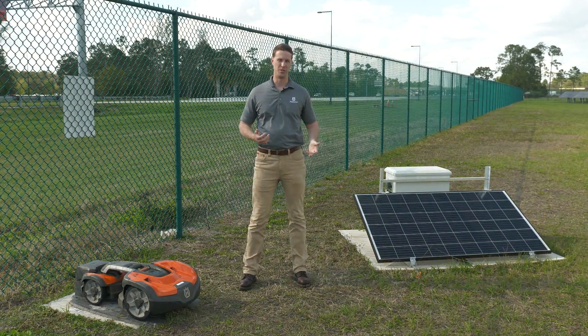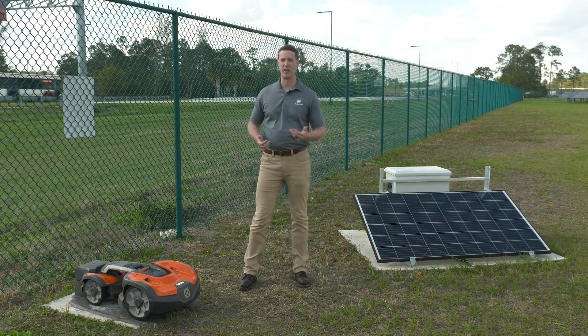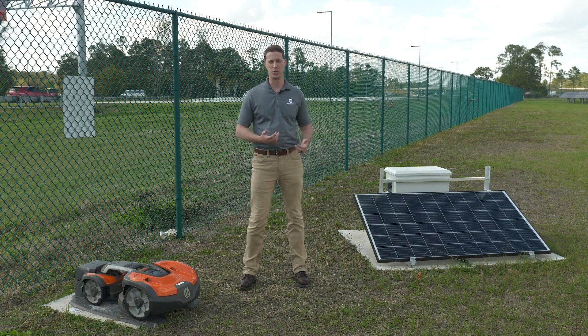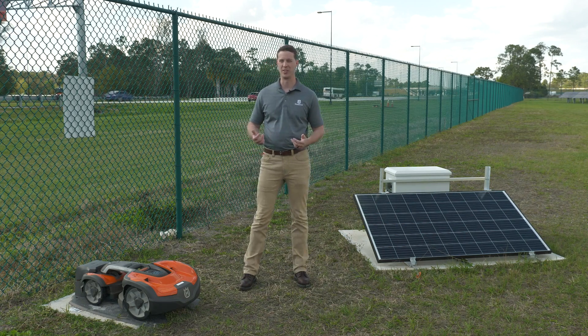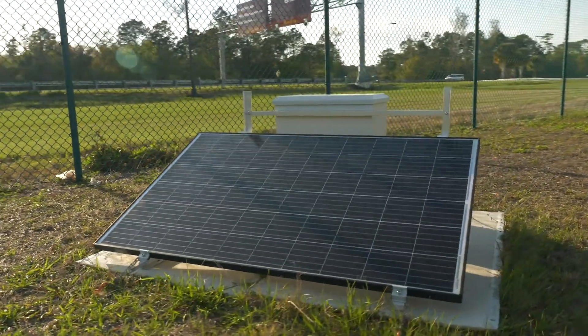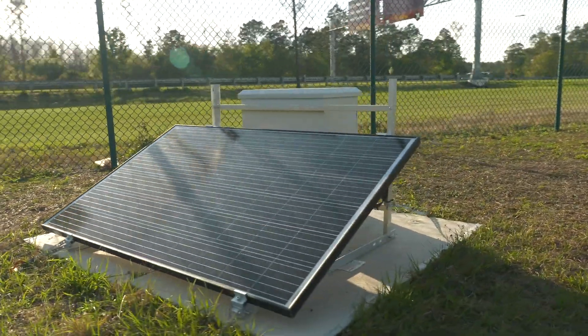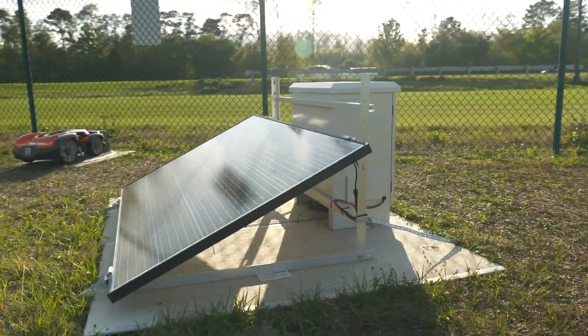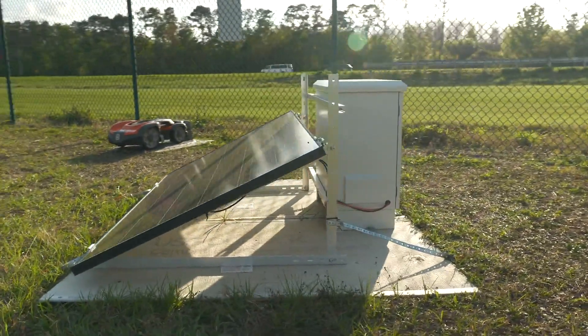There are many applications for this solution. For instance, right now we're standing next to a highway. You can see there's no easy access to hardline power, so we've put a solar charger to power the automower with the sun. This is a quick, easy drop-in solution that you can get started with the same day, instead of going through the lengthy and expensive process of getting a bid from an electrician to come out, pull permits, and run power to your location.